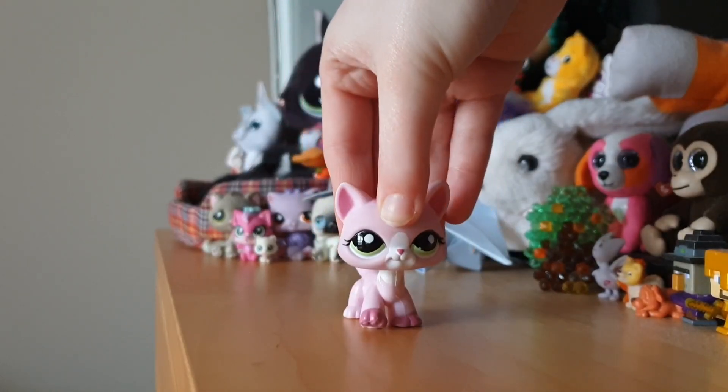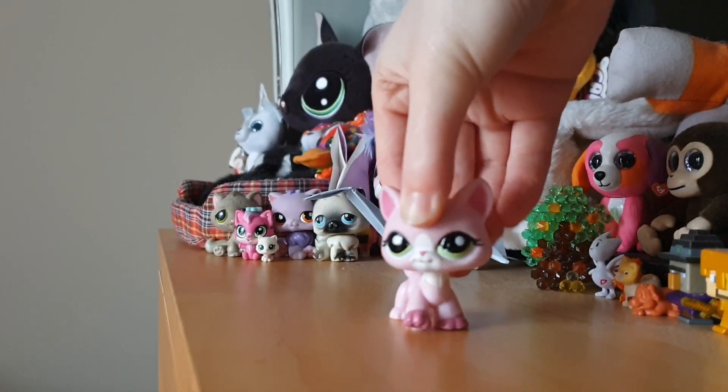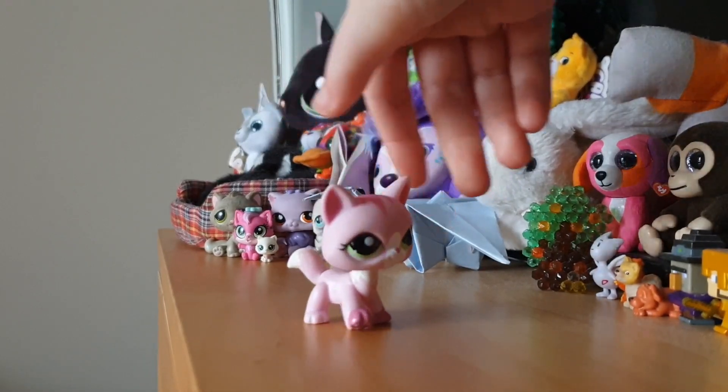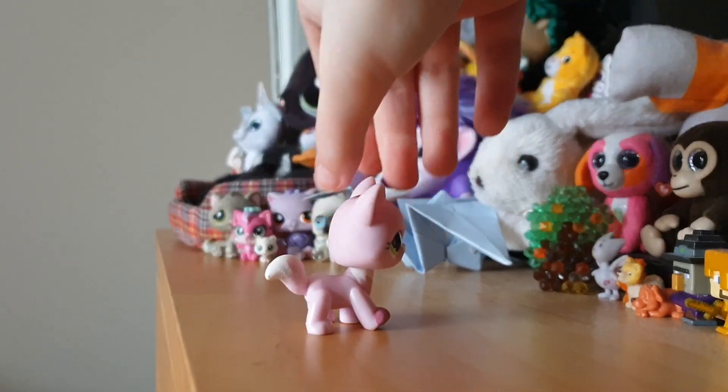It kind of ruined her — child me saw her and I was like, let's paint all over it. So my old one of this pet got painted on and she turned into Clover, which is one of my more recent customs.